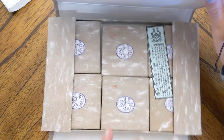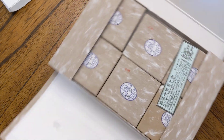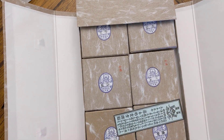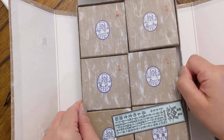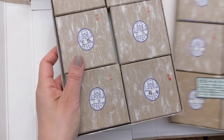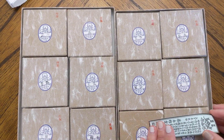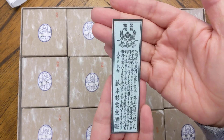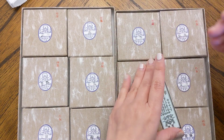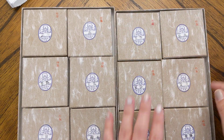Oh my goodness, I don't even know — wow. How do I do this? Okay, so they come out — they're in two form pallets. Got it. They come out like this; let me move this aside. So this is the sturdy carrying box and it's two pallets, six each.